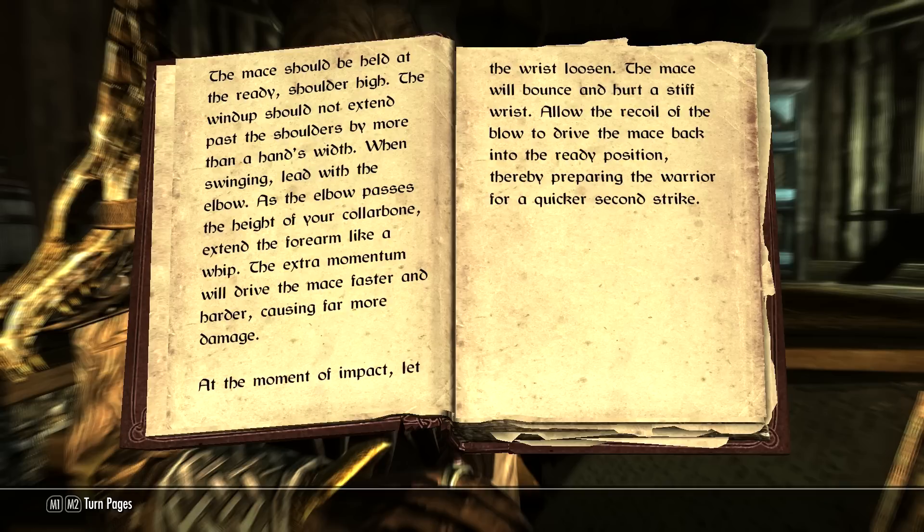At the moment of impact, let the wrist loosen. The mace will bounce and hurt a stiff wrist. Allow the recoil of the blow to drive the mace back into the ready position, thereby preparing the warrior for a quicker second strike.